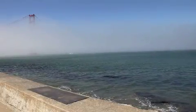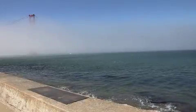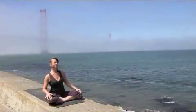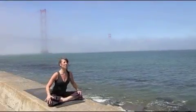Welcome to Postnatal Yoga with Jane Austen. Congratulations, Mama. You've carved out a little bit of time for yourself. Let's begin.